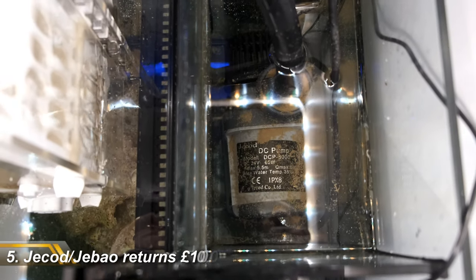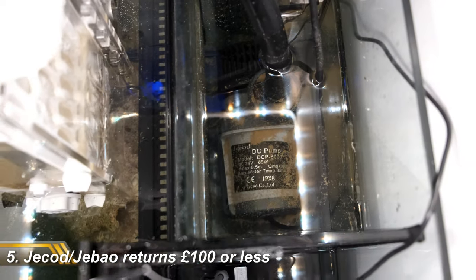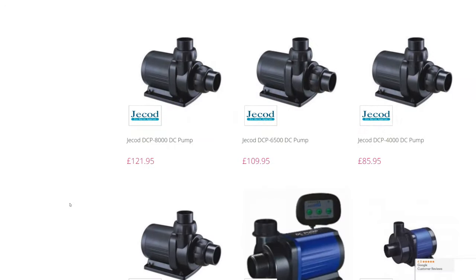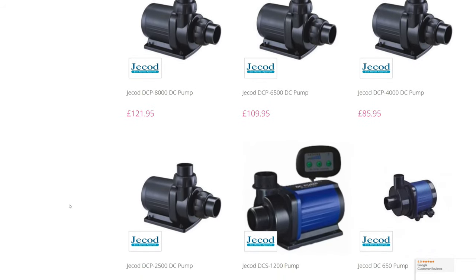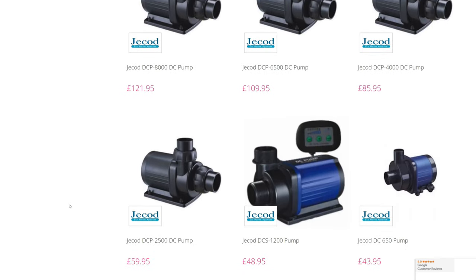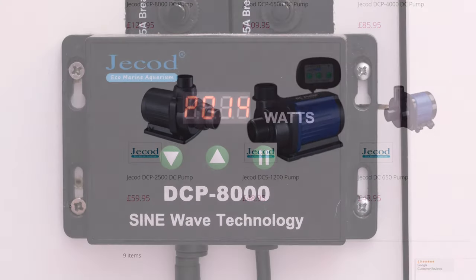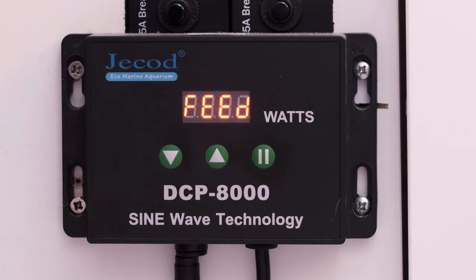Next up are Jekod return pumps. All Jekod return pumps up to about 6,500 litres per hour will set you back less than a ton. And not only are they cheap, they're also very quiet, fully adjustable, and more reliable than they've got any right to be at this price. They're so good in fact that it's hard to justify the extra cash for some of the sexier brands. And if you're looking to save money anywhere on a new tank, Jekod pumps are the first place you should look.